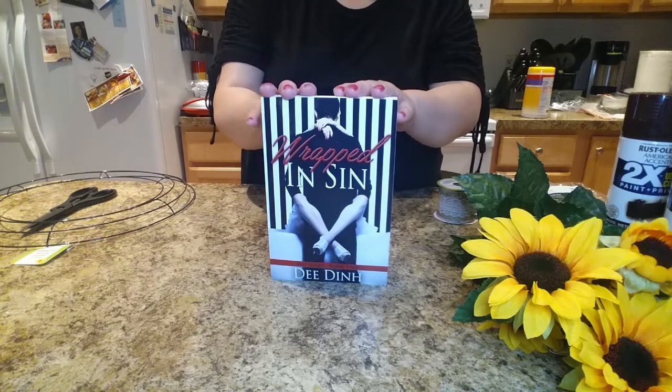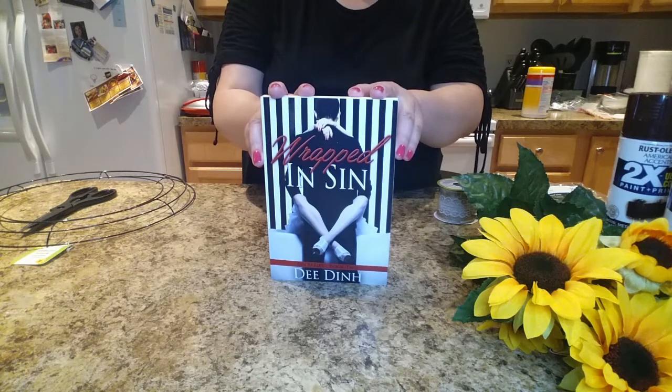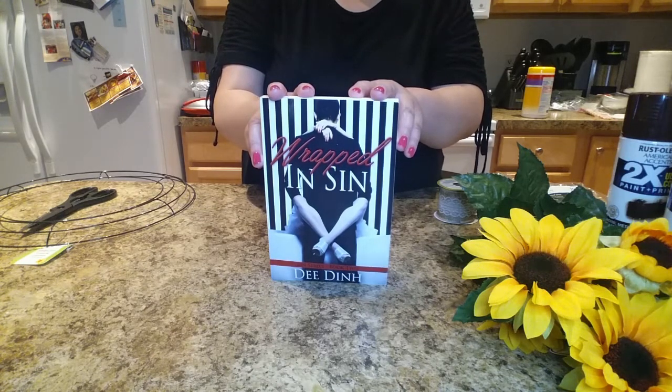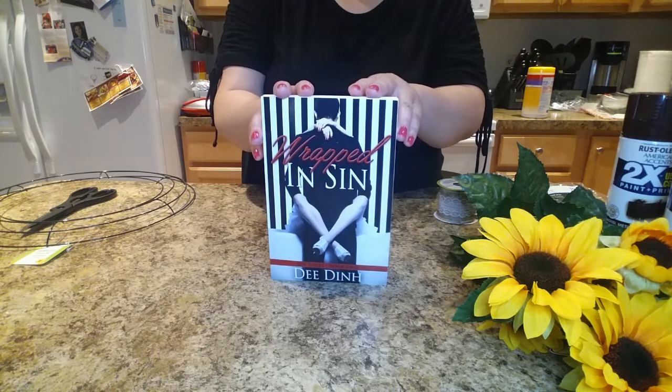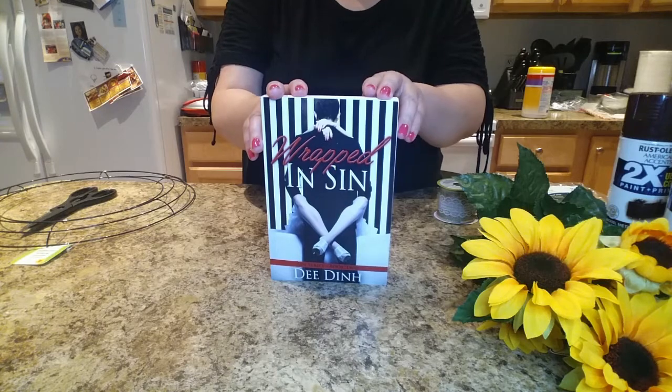Hello lovelies, this is Dee Den, author of Wrapped in Sin. If you're new to my channel, please subscribe below. If you're an existing subscriber, welcome back. Today I'm going to show you how to make a clothespin sunflower wreath.